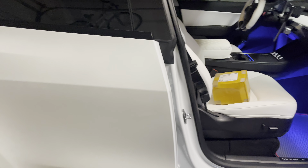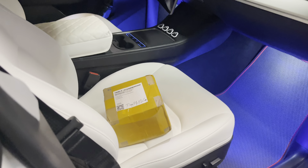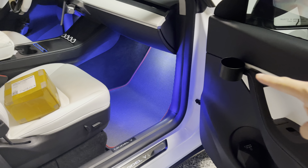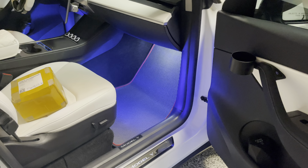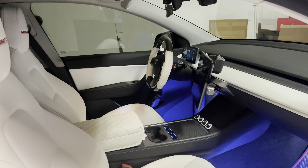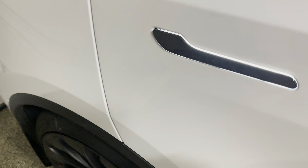Hey everyone, how's it going? So I have another product here from Pimp My EV. This is actually a new product to replace that cup holder. If you've seen our videos in the past, this is a door cup holder and we have it on both sides, front as well as the rear. Let me show you.